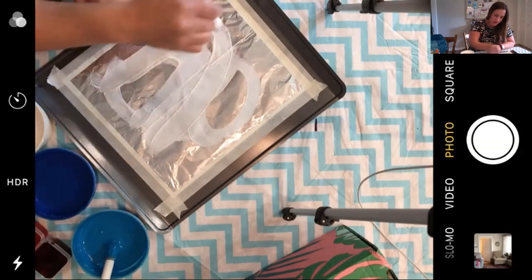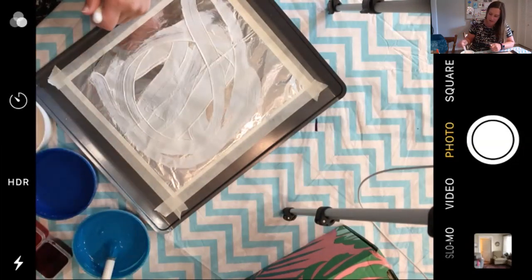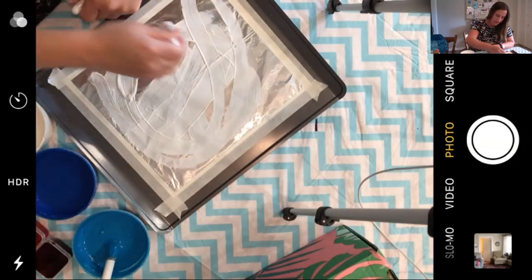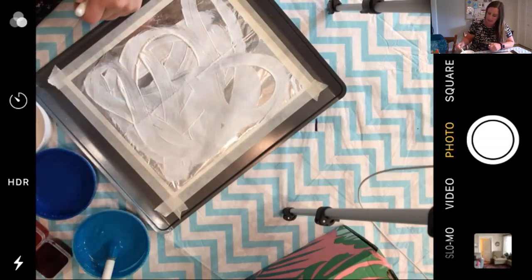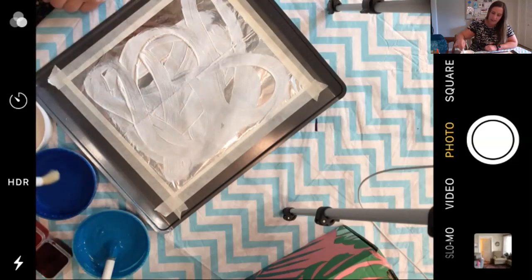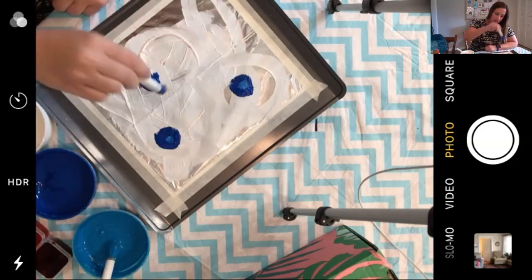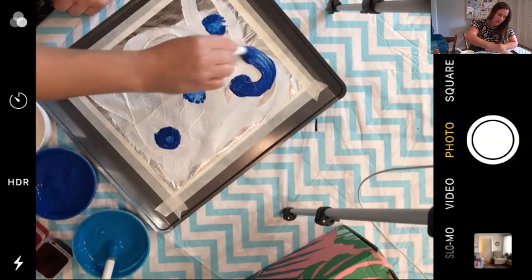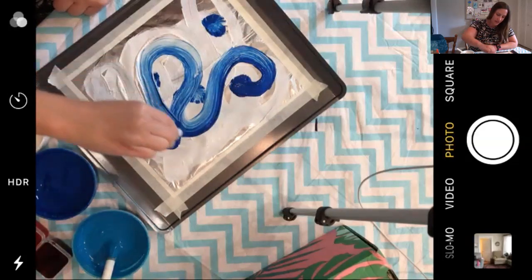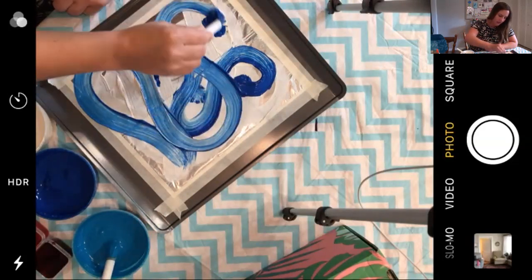Go around and up and down — lots of snow to our painting. Then let's get some dark blue paint. You can dot it on, you can slide it around too. Oh look, it's turning a lighter blue when it mixes with the white.